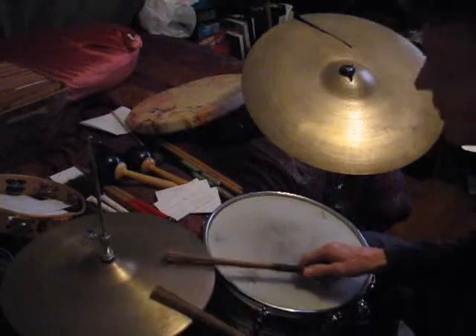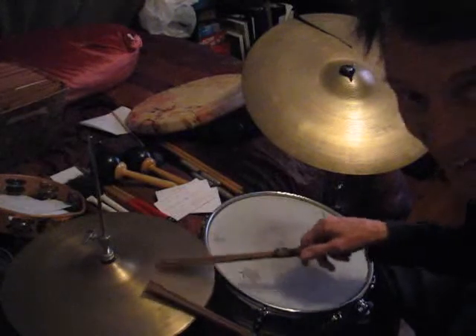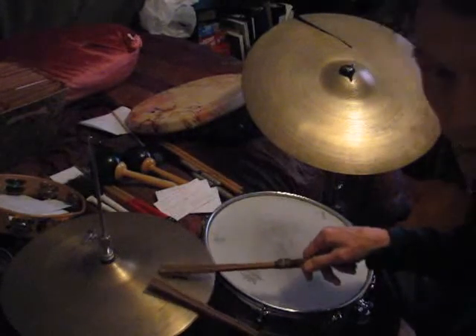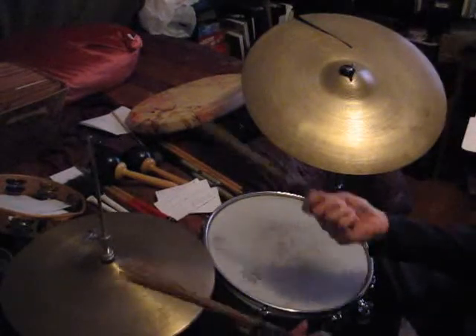Lesson two on Steve Gadd's 'Late in the Evening' beat is something to do with the hi-hat. Let's add the little flares on the hi-hat at the end, like this.